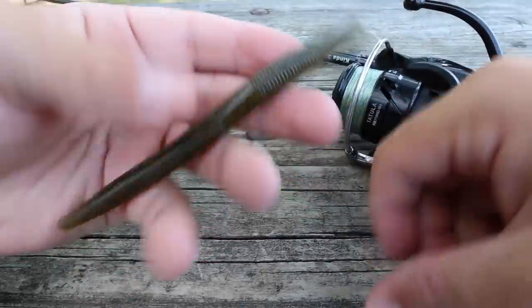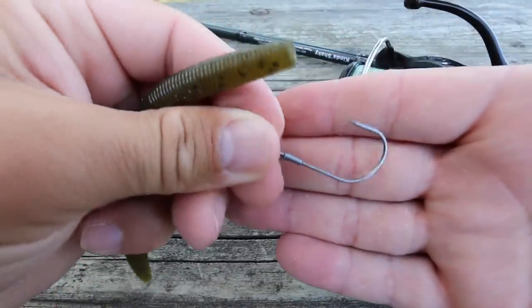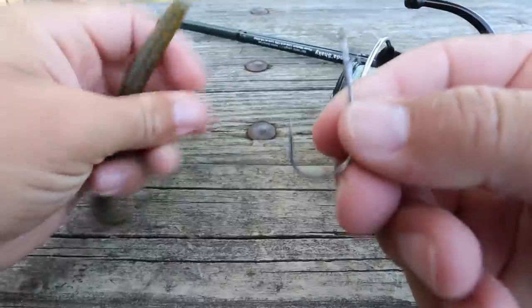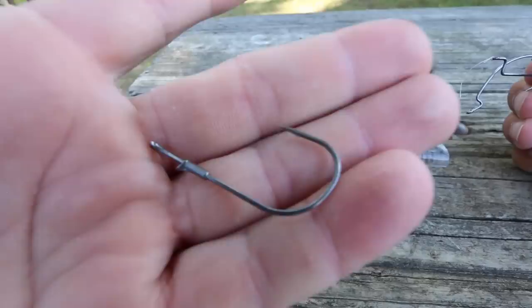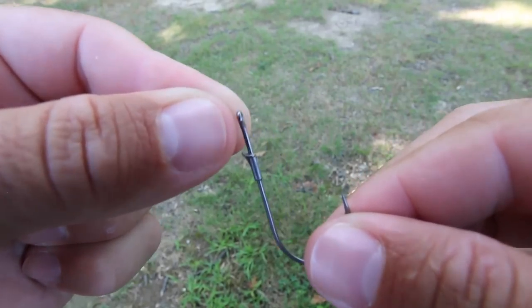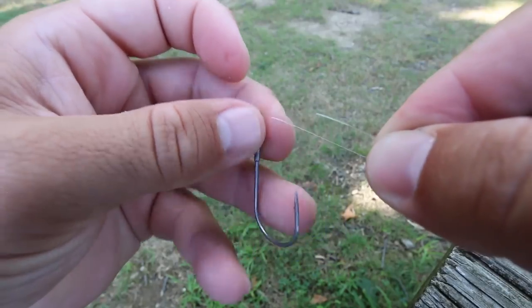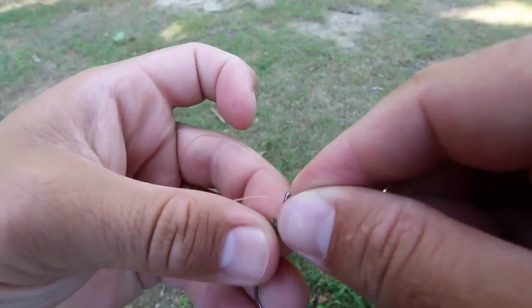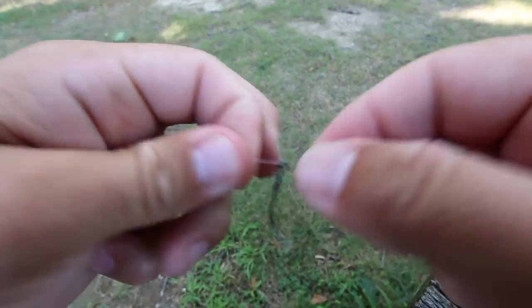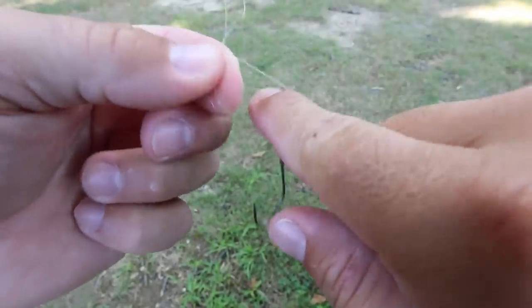Now before you fish it, let me show you three easy ways to rig this bait. The first and easiest way is the wacky rig. To set up the wacky rig you need a simple J-shank style hook — I typically like a 1/0. I'm going to take my 10-pound test and tie a simple Palomar knot: pass the line through the eye of the hook, then pass it back through the eye to create a small loop, and tie a simple overhand knot.